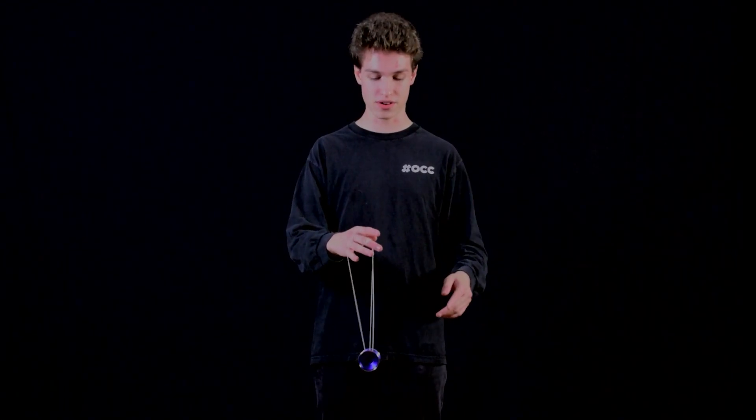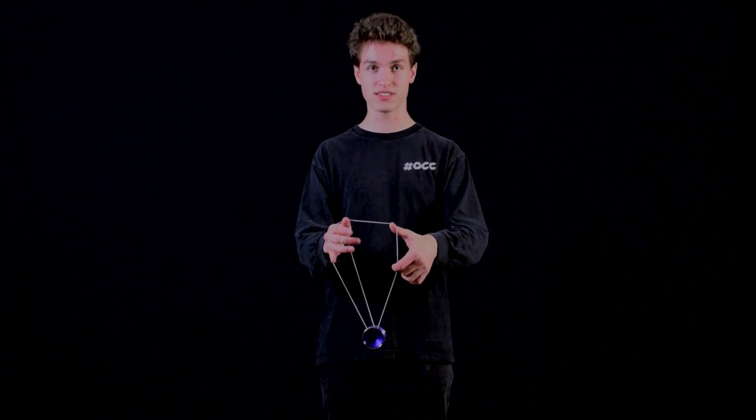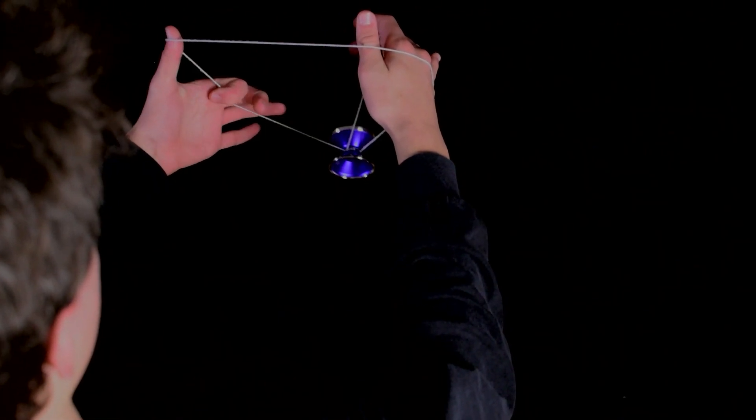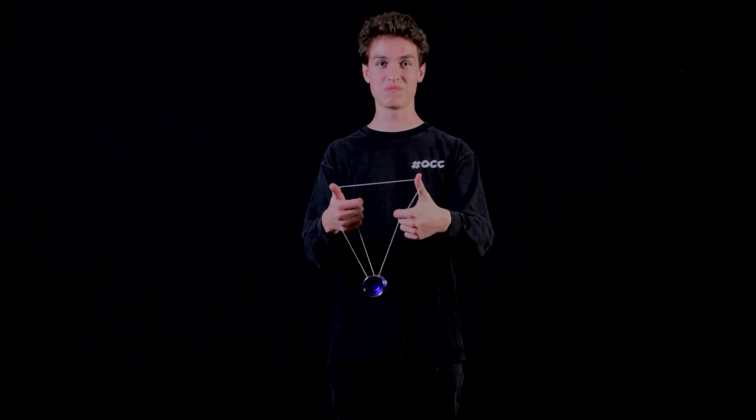Now you want to drop your non-throw hand and you want to grab the string that's attached to the yo-yo. Grab it with your non-throw hand index and your non-throw hand thumb. Make sure you're doing a thumbs up — like and subscribe.